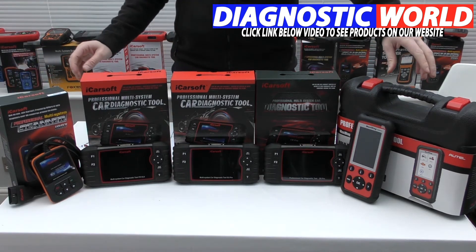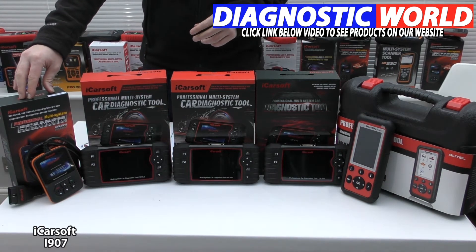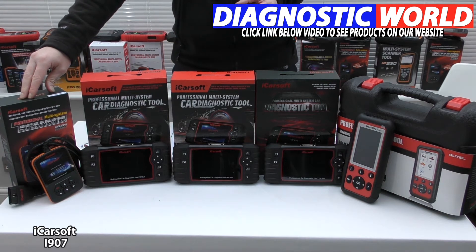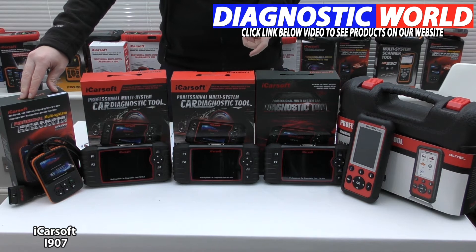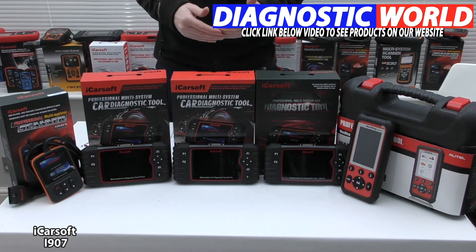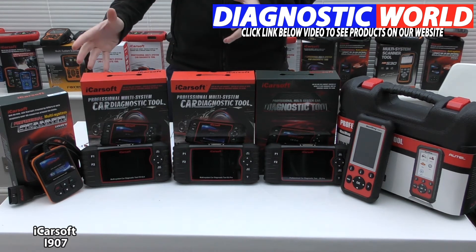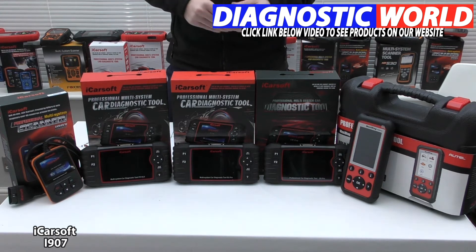Starting with the cheapest and working through to the most expensive, we begin with the iCarsoft i907 kit. This is the first generation scan tool and for most Dacia and Renault vehicles it will allow you to diagnose and reset the main systems: engine, airbags, ABS, and transmission. In some cases it will also cover air conditioning, power steering, convertible top, central locking, and alarm systems, but it depends on the specific vehicle. An email address will be provided in the description so you can check compatibility for your vehicle. It's been a great seller for years.